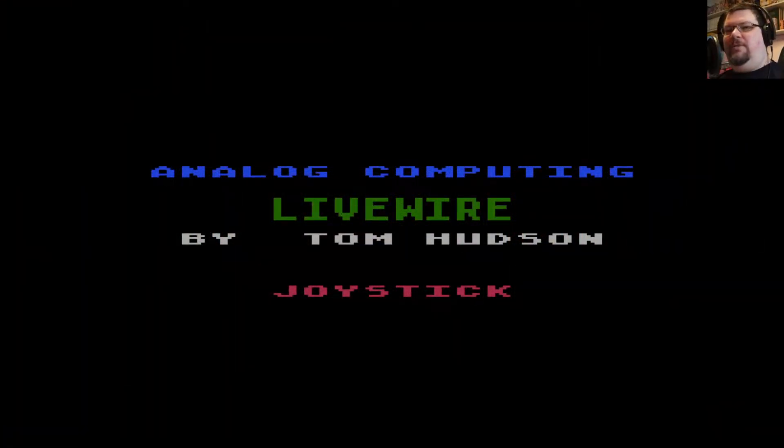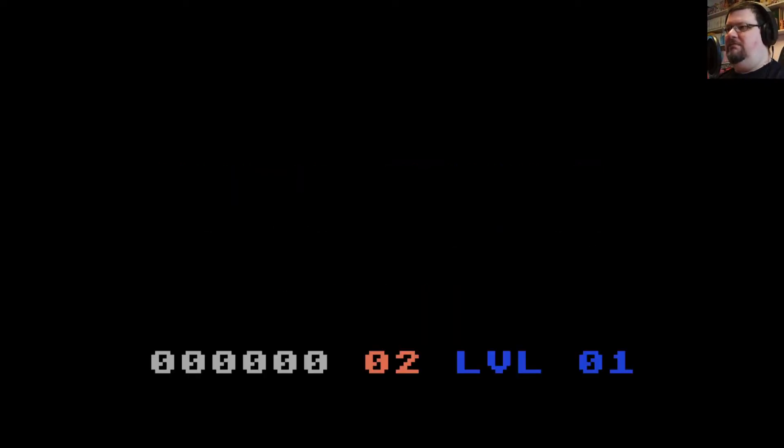Okay, here we are with Livewire by Tom Hudson for Analog Computing, one of many type-in machine code listings for Analog, and for a lot of people this is one of the best ones. This is certainly one I remember playing from back in the day and having a lot of fun with, even though I actually became aware of this game before I was aware of Tempest. So I actually sort of almost ended up liking this more than Tempest. The first version of Tempest I played was the Atari ST version, which was okay but not amazing.